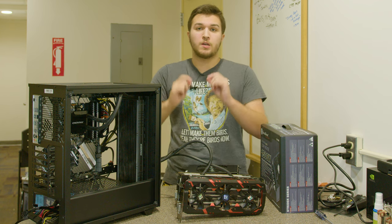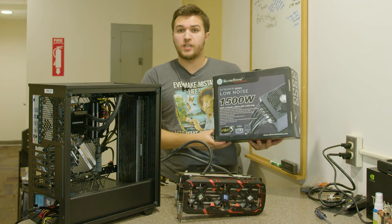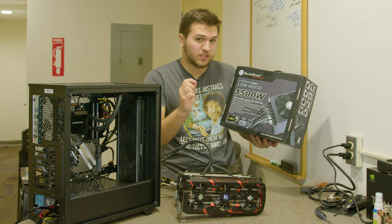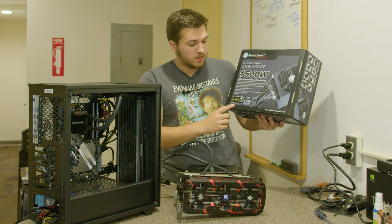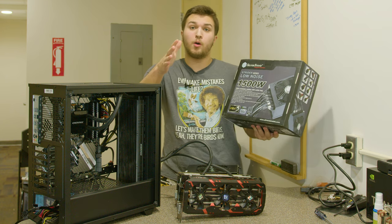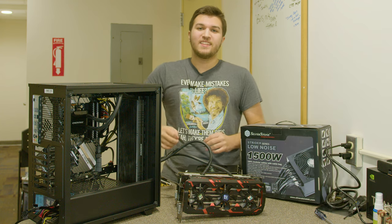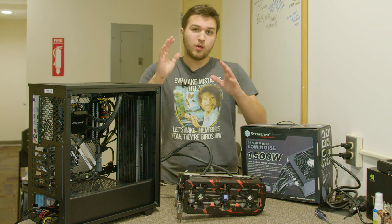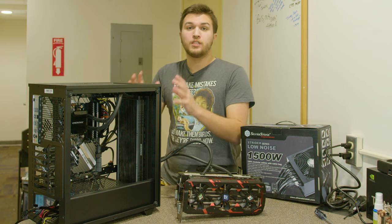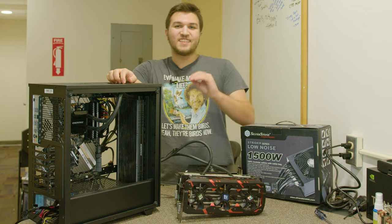None of this would be possible if our power supply tripped before our breaker did. So to make sure all of our parts can reach their peak potential, Silverstone sent over their amazing ST1500 power supply. This is a 1500-watt, 1600-watt peak load, 80 Plus Silver power supply. The 80 Plus Silver rating puts us at about 89% efficiency at max load, meaning that our power draw from the wall and through our breaker will be higher than the power consumption of the system — absolutely perfect for today's build.